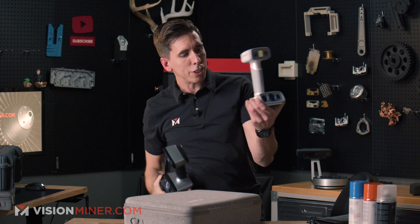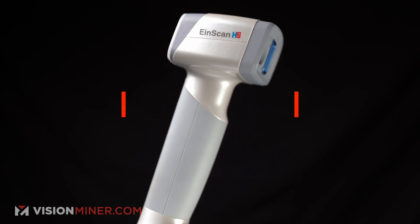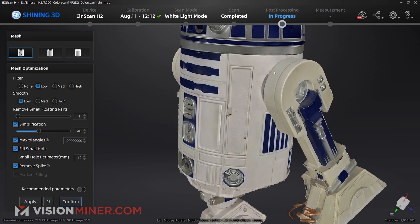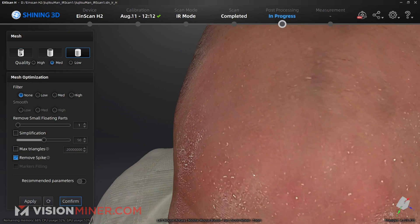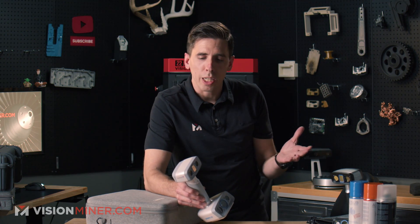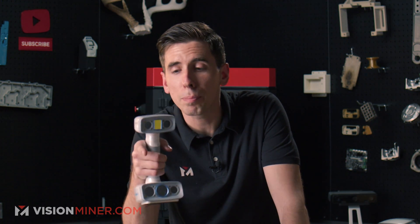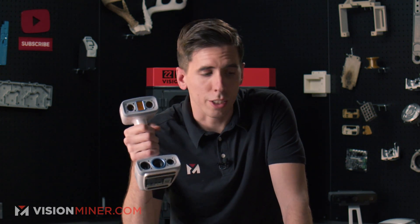There's an even better option in the handheld realm: the IronScan H2, which just recently came out with a lot of upgrades from the original H. This is pretty much the best color scanner — all handheld, uses infrared or white light, and captures really good detail and color texture. It's also good at large objects with a very large field of view. If you want to do a full car with color decals, or if you're doing AR, VR, video games, or scanning people, the H2 is my number one go-to choice.